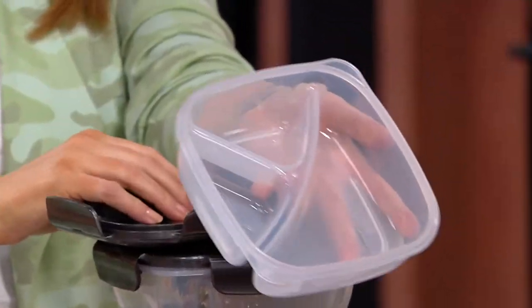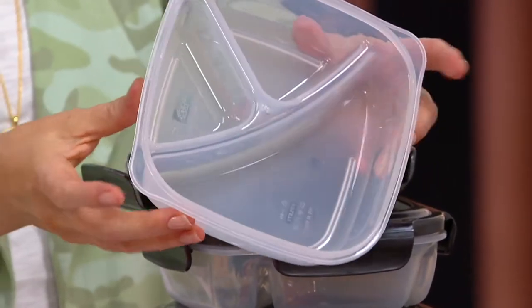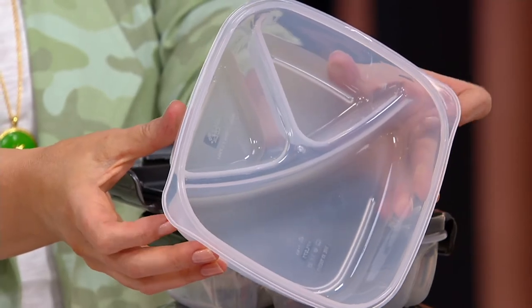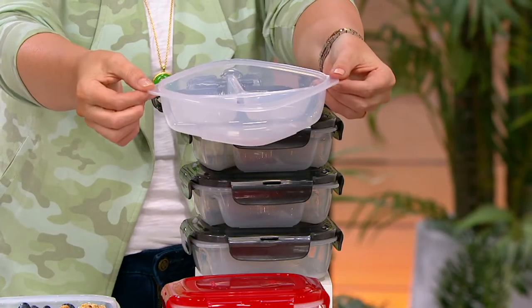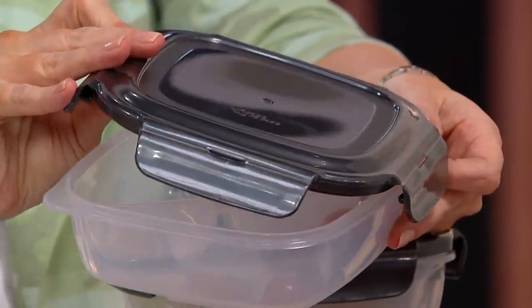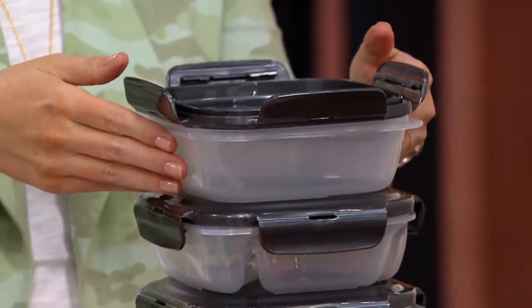Your food is not touching. But if you look at the opposite corners, we give you those opposite corners so when you heat in the microwave you can pull it out — it doesn't get hot. The domed lid lets you put a little bit more in there. We tried to think of everything, and the best feature is the same lids go on every single one.